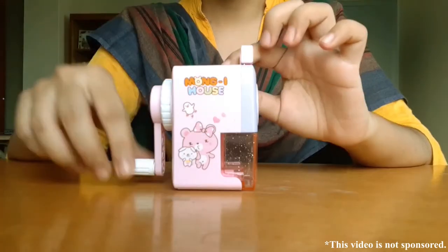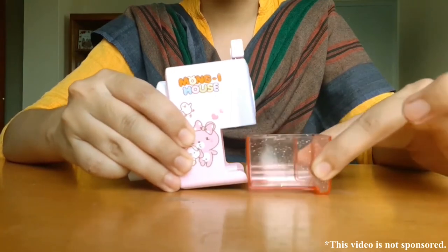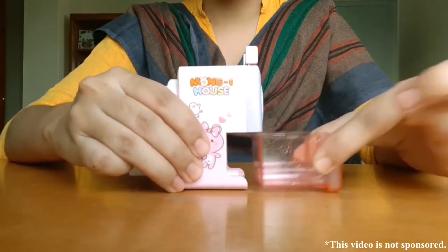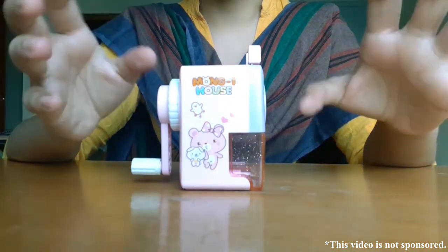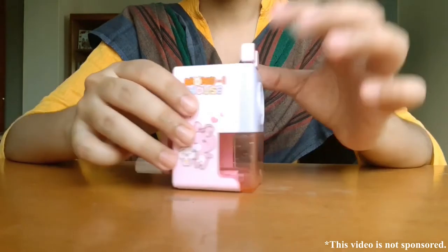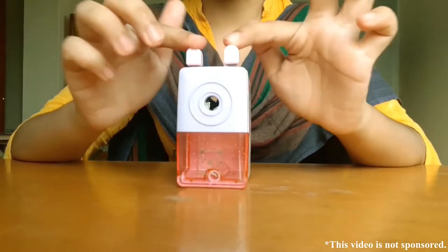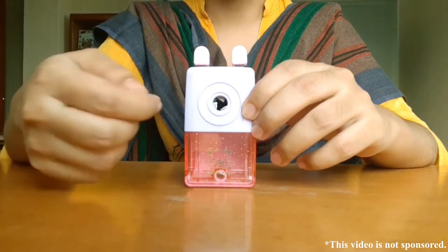There's a handle you can rotate, and here is a drawer tray that you can remove and also attach — it's detachable. It's used to collect and release the residue when you sharpen your pencil. And here are two horn-type things.